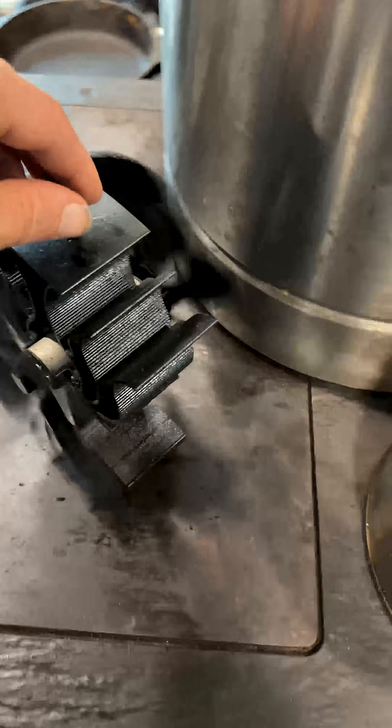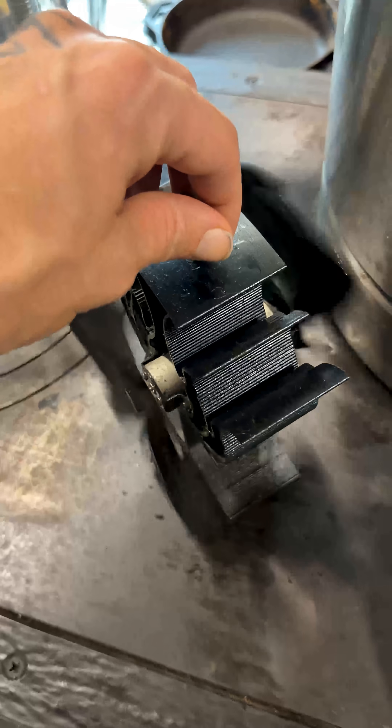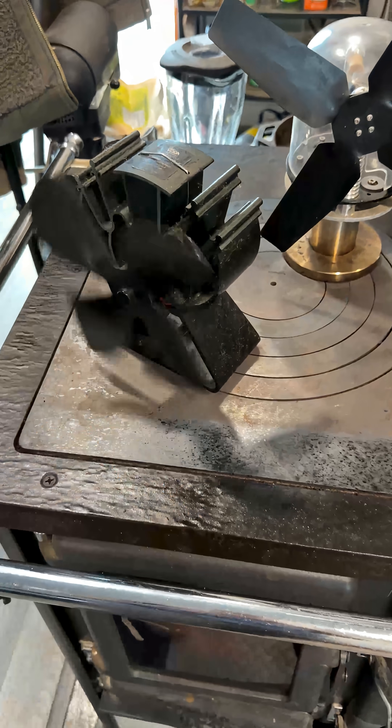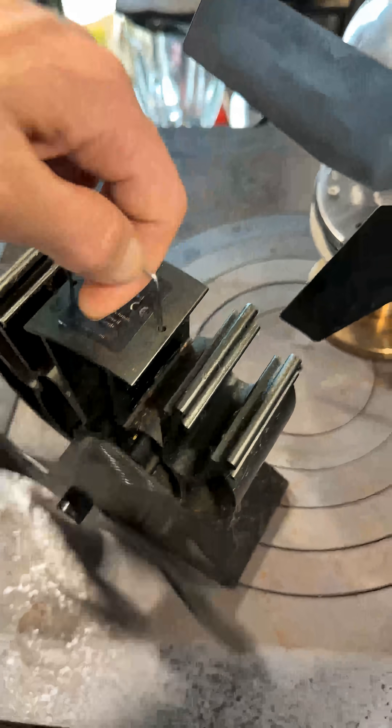Just like everybody else, I call these heat-powered fans. However, that term annoys me because they're not heat-powered fans. These are electric fans. These are the fans that you put on a wood stove, and until you put them on something hot, it doesn't make any kind of wind for you.